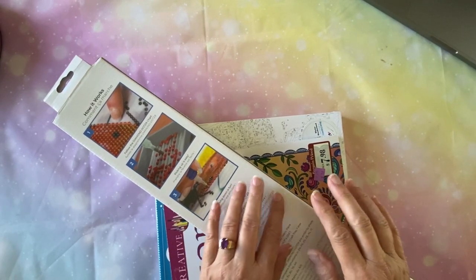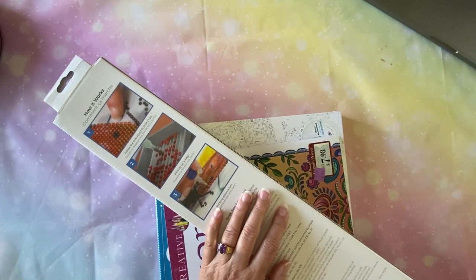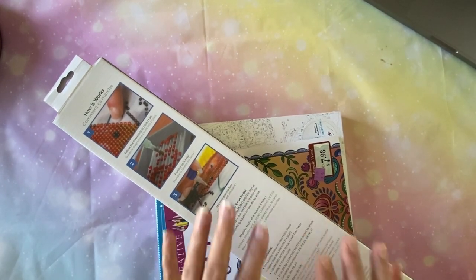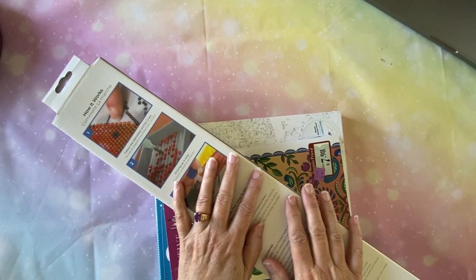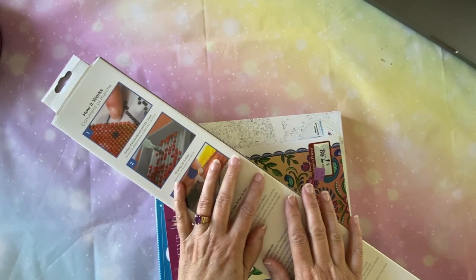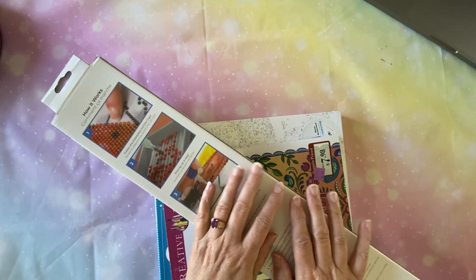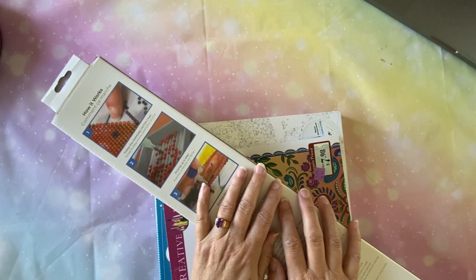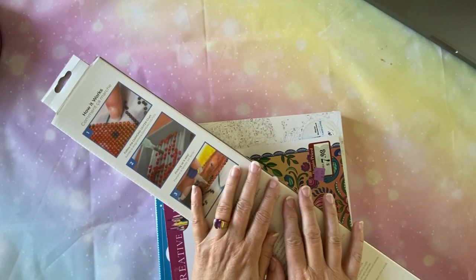Hi everybody, Diamonds by Tita here. Thanks so much for stopping by and hanging out with me today. I've got kind of a little unusual video today. If you've been listening to my videos for any length of time, you know that I like to go thrifting, and I'm always on a hunt for diamond paintings or crafts or anything like that. I found a few things this past weekend that I wanted to share with you.